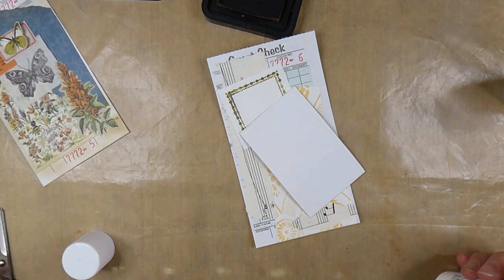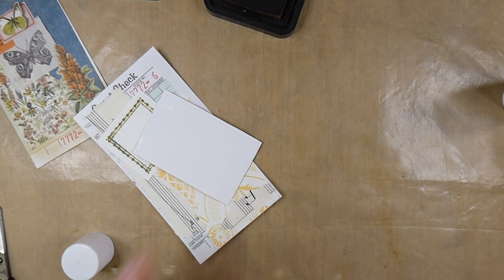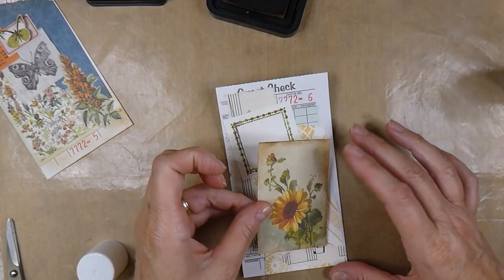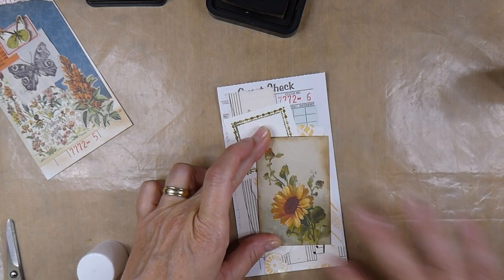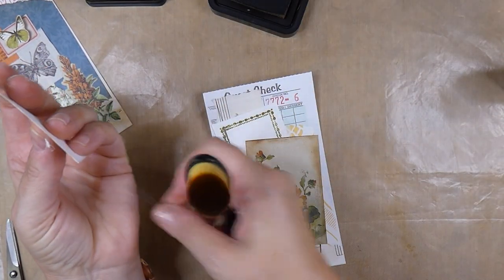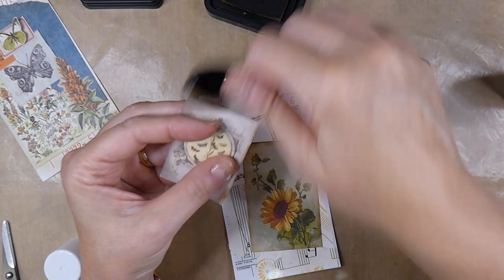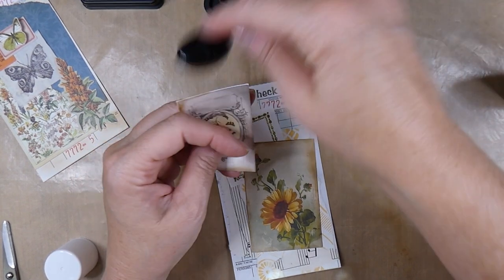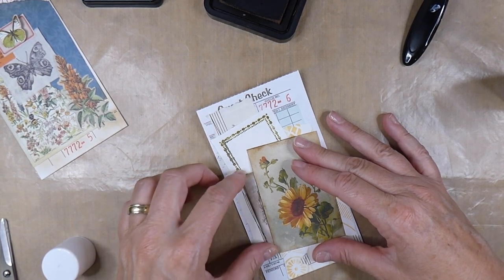It's so hot in here. My little needle for the glue is sticking to me. Daisy is really suffering too, so I'm going to have to make this quick and get the air conditioning back on. I'm actually just going to tuck that in there and add a little bit more.